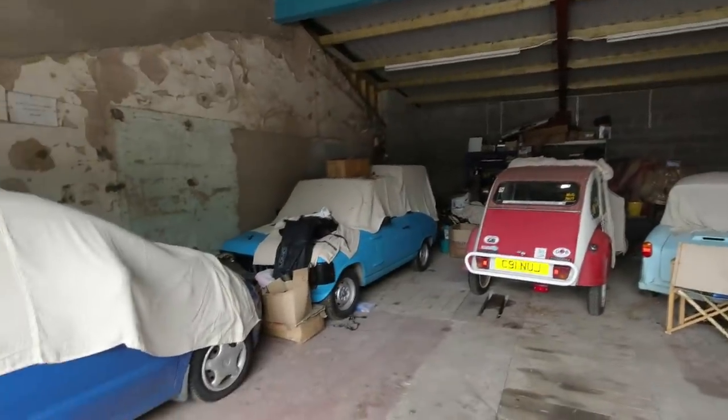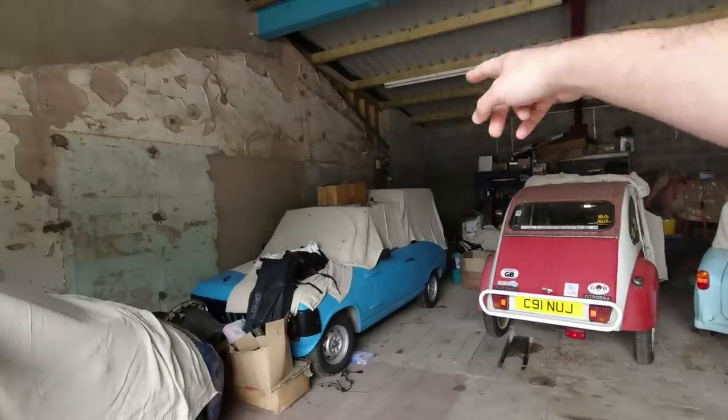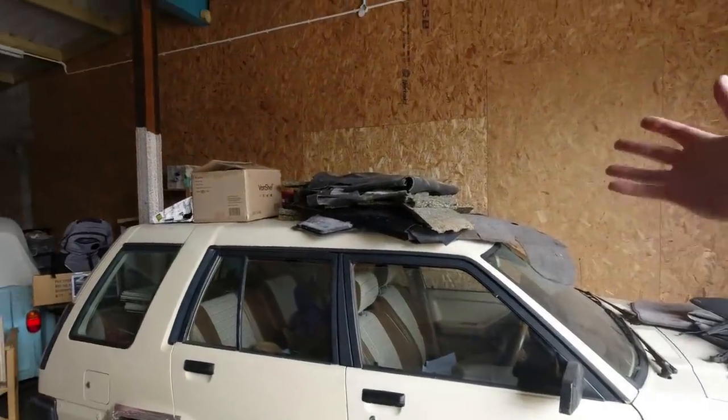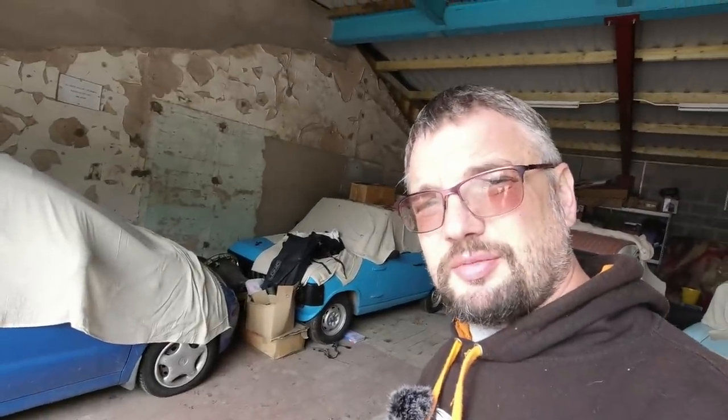I have no plans to get either of these cars on the road imminently, but it'd be a decent idea to just at least assess them. So I'm going to move all this rubbish and take stuff off Foxanne, because this is the problem — once the car stops moving, it becomes storage. That's very much happening with the Tercel here. We'll see if we can't get some of these cars to fire up.